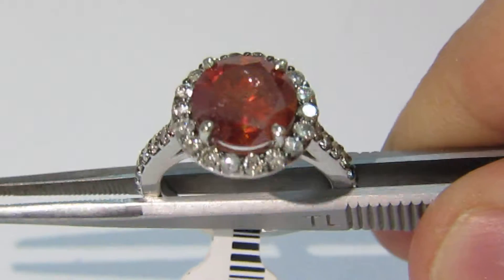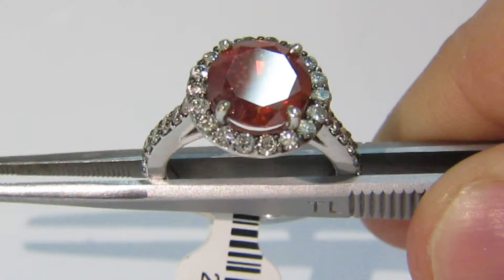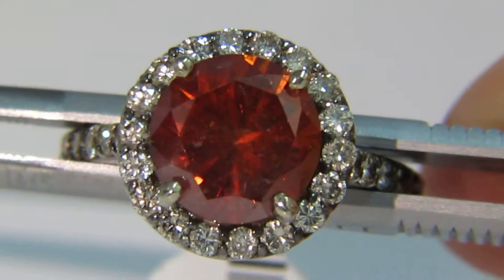I'm showing you this video to see its beautiful red flash and its diamond mountings on the side as well. We will now zoom in to get a general idea of its clarity and details.